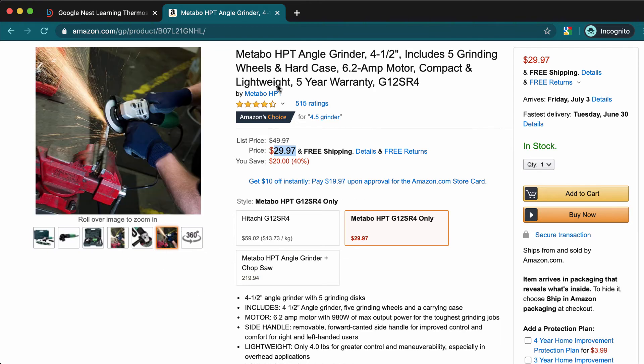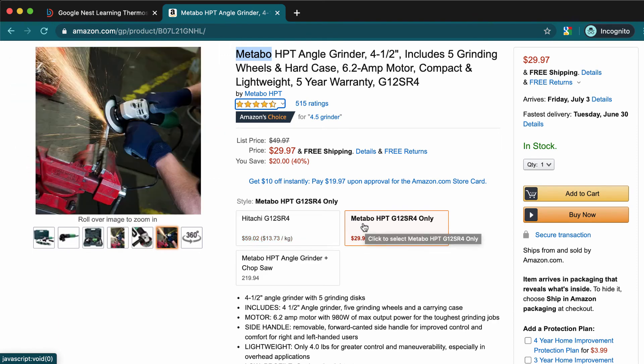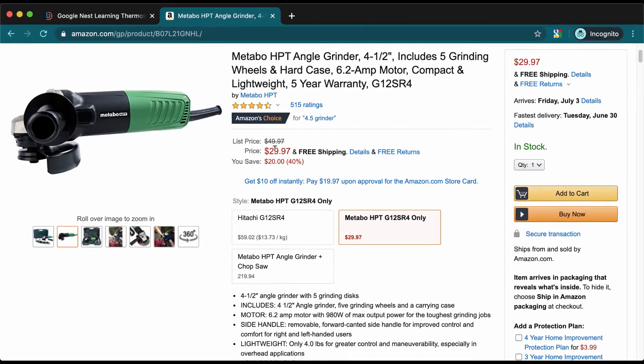This is of course going to be powerful. At first I was like, 'yeah, but...' — but this one is actually made by Hitachi. You might have heard of that brand. You can see it's pretty much exactly this — it's the same grinder, just rebranded as Metabo. So you don't need to worry about getting a bad brand.